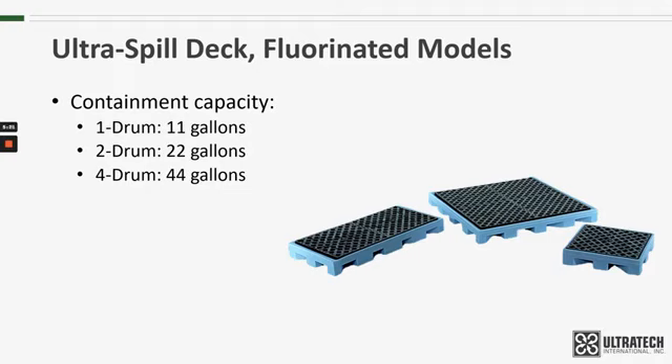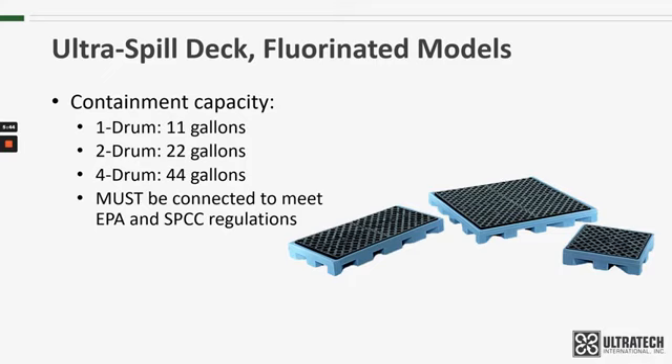It's important to take note of these capacities because, by themselves, these decks will not comply with EPA and SPCC spill containment regulations. However, the spill decks are designed to be connected together in order to share containment capacity and therefore meet those regulations. For more information on how the spill decks can be connected, please take a look at our standard spill deck video. I will also include a link to a video that helps explain the EPA regulations in further detail.